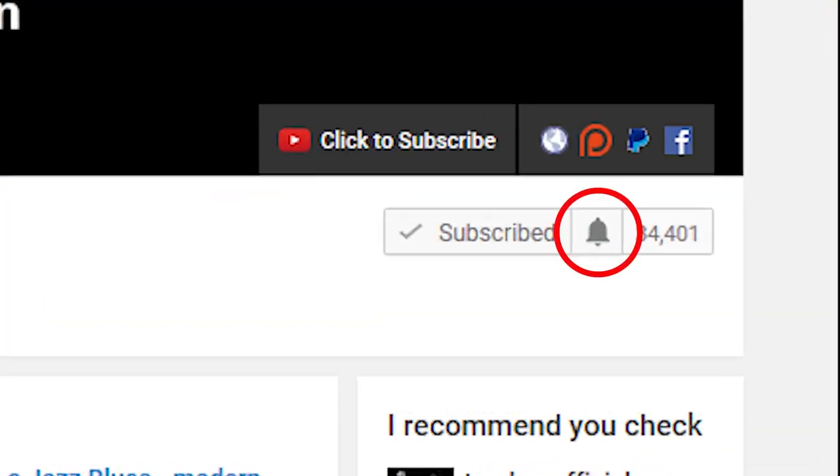If you want to learn more about jazz guitar, improve the way that you improvise, check out some interesting arpeggios or chord voicings, then subscribe to my channel. If you want to make sure not to miss anything, then click the little bell notification icon next to the subscribe button.